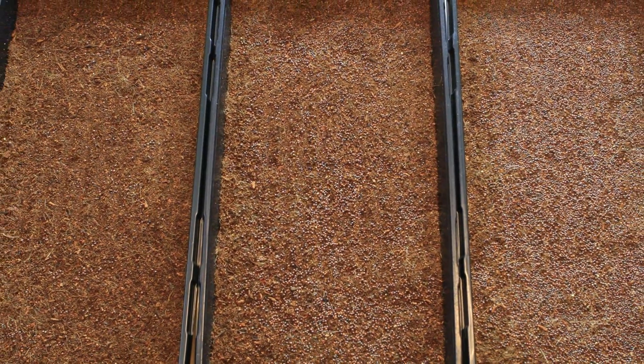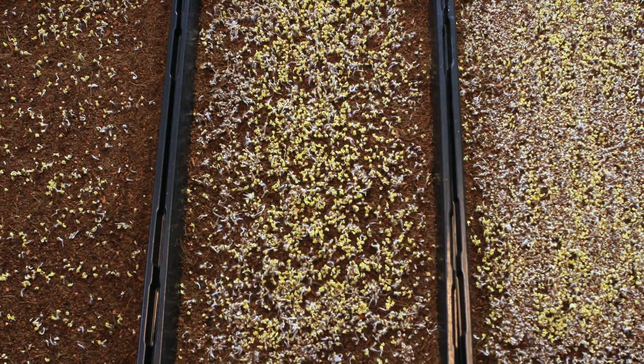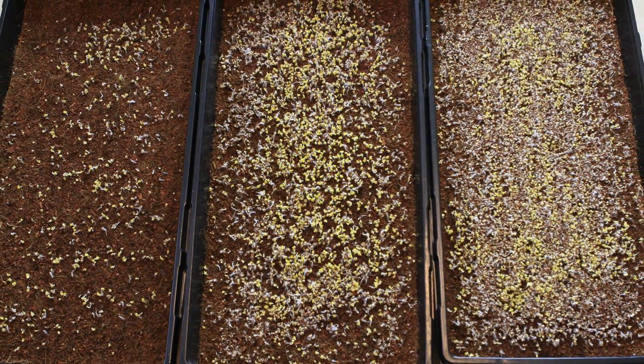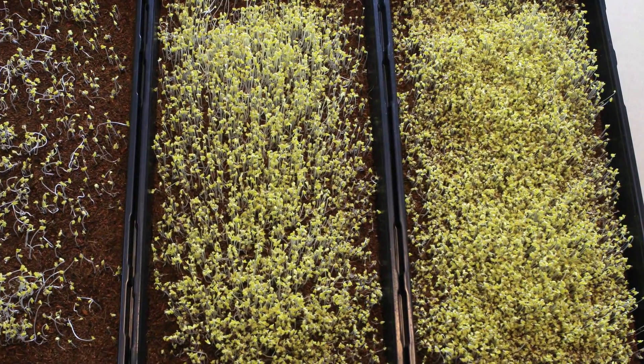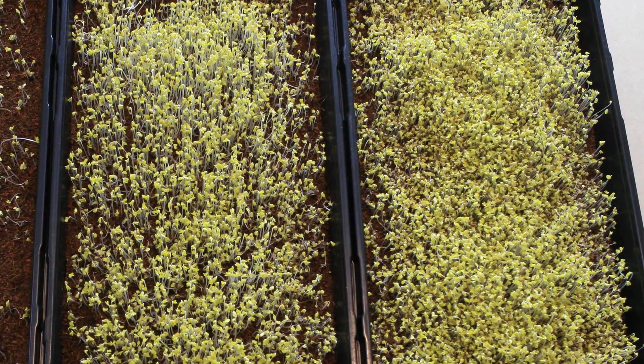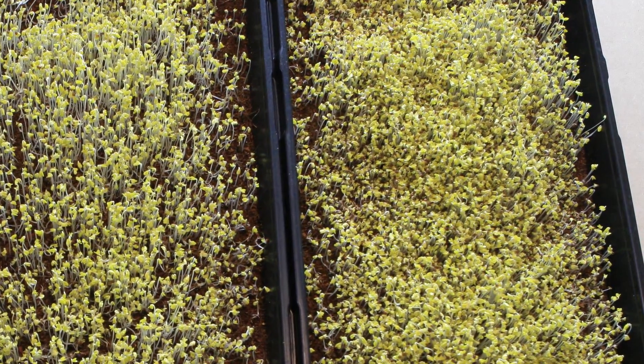All trays get the same treatment throughout the growing process. At day 4, the seeds in the high density tray look to run behind a little compared to the other two trays — they appear to start fighting over space. Day 7 shows that the microgreens in the high density tray have growing issues, and their growth is not as even as the plants in the other two trays.